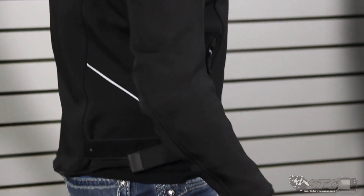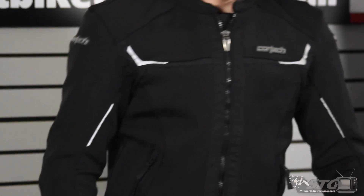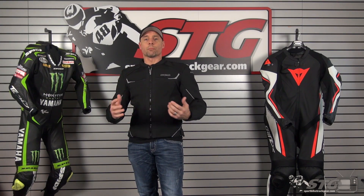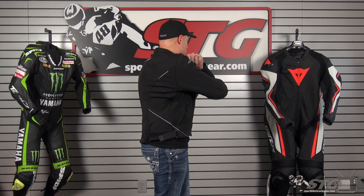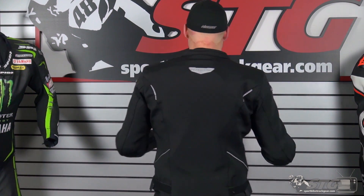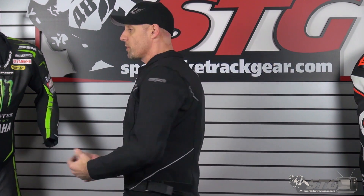This coat has a waterproof, windproof inner liner that is still in the jacket, and that does take up some volume. I would say overall the fit is excellent — it really moves with me and kind of gives you that second-skin sensation.